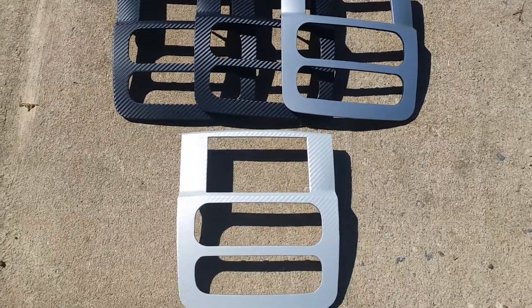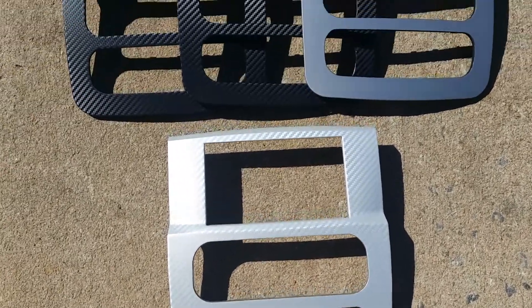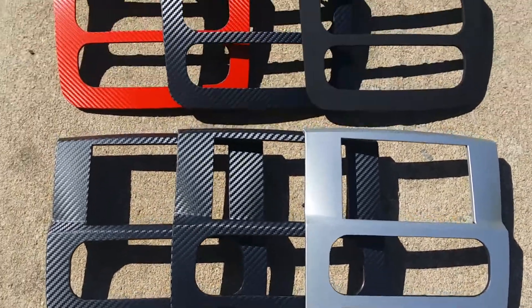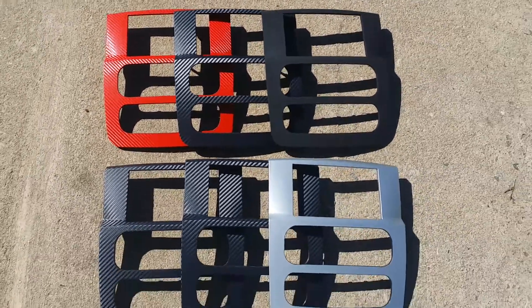All of these here are our most simple pieces — these are 02 to 05 Dodge Ram. As you can see, some of these we have in a silver carbon fiber, some in brushed aluminum, black carbon fiber, and one in a matte black, and again a black and red carbon fiber.